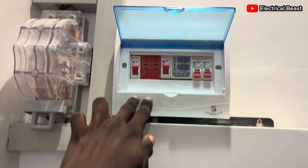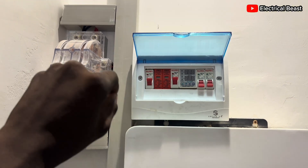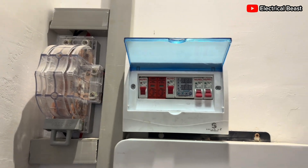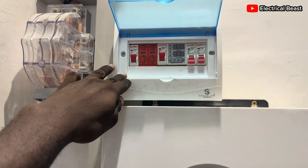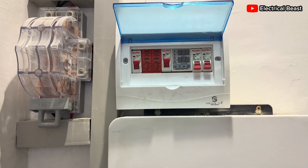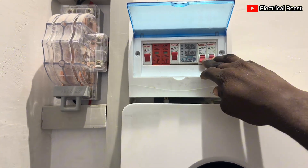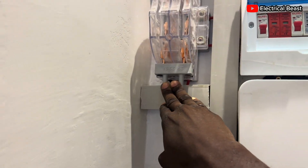On the PV side we have about 10 panels connected in series — 10 Jinko panels, each with an open circuit voltage of about 54 volts and a Vmp of about 47 to 48 volts. We have the breakers, protective devices, surge protection, and the voltage protector for AC charging, then a changeover switch. Right now everything in this house is being powered by solar.